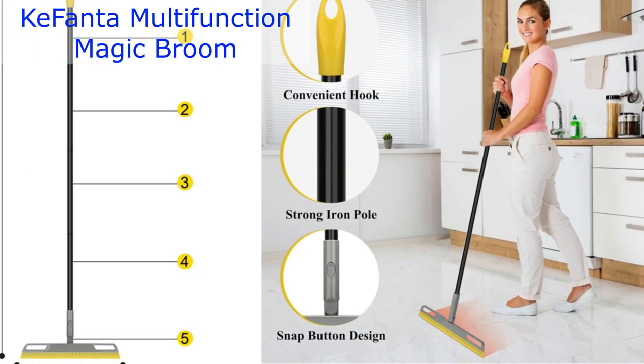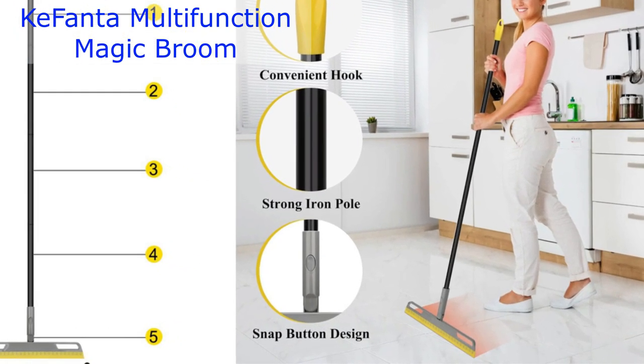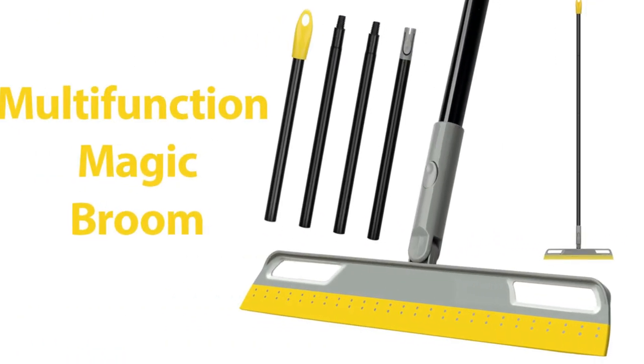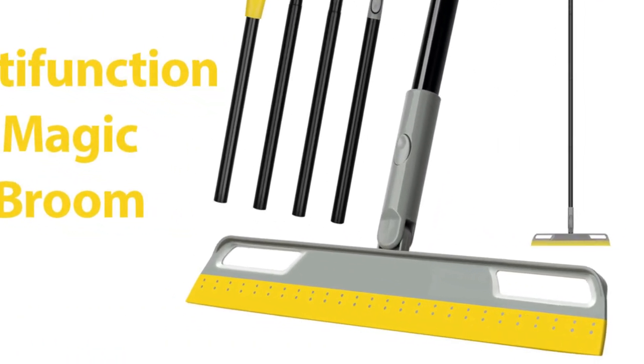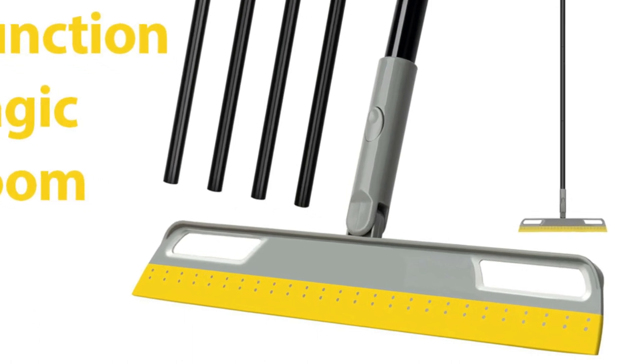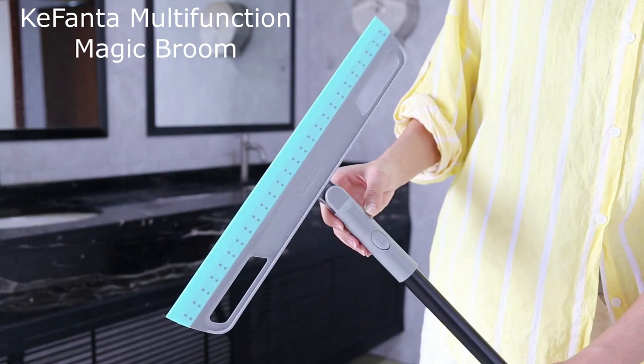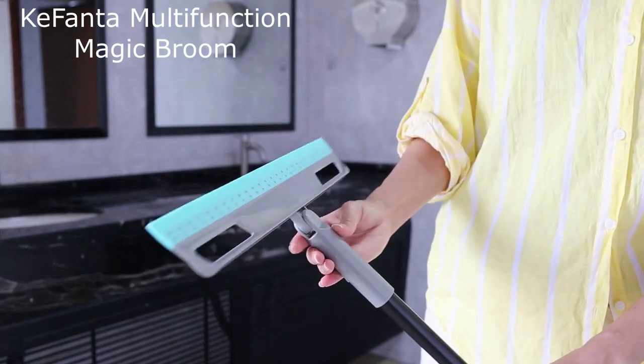Hey there, YouTube family! Welcome back to another exciting product review on our channel. Today, we've got something cool to show you: the Multifunction Magic Broom in Vibrant Yellow by Kefanda. If you're tired of the hassle of cleaning and want to make your life a whole lot easier, stick around, because this might just be the solution you've been looking for.